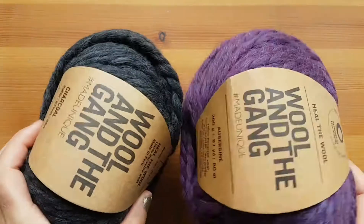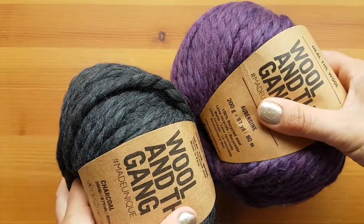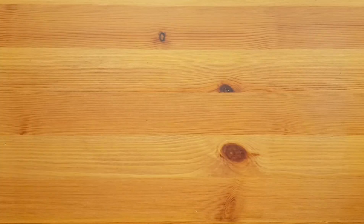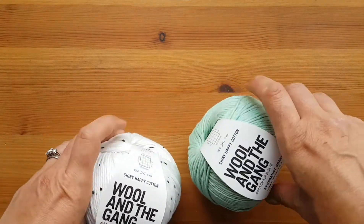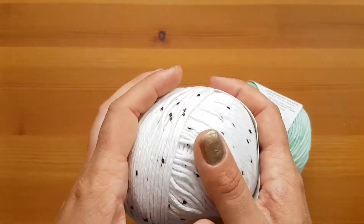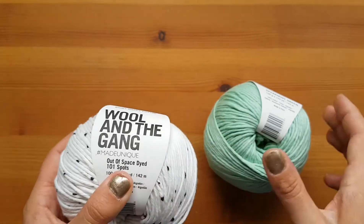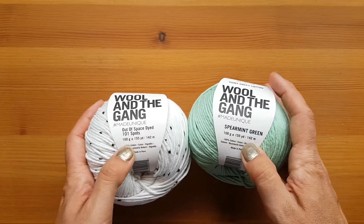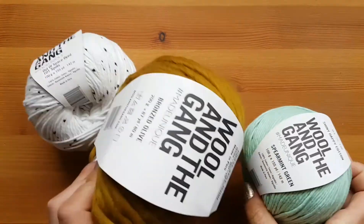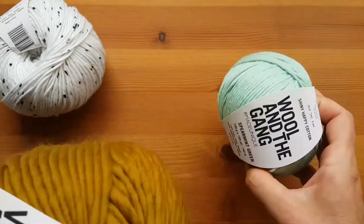And a couple more — these are both Heal the Wool, and I grabbed a Charcoal and an Abergeen, which is a lovely purple. And purple is probably my least favorite color, but that is a lovely purple. And I got two other ones — I have no idea what I'll make with them because I have no patterns, but I was in love with them. This is their Shiny Happy Cotton in spearmint green and out-of-space dyed, which reminds me of Dalmatians — so cool! These are 142 meters long and 100 grams, so you can see the different size of balls in comparison. Obviously this one was cheaper and this one's more expensive.